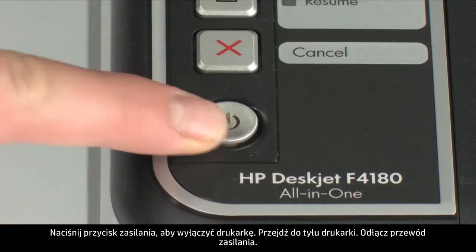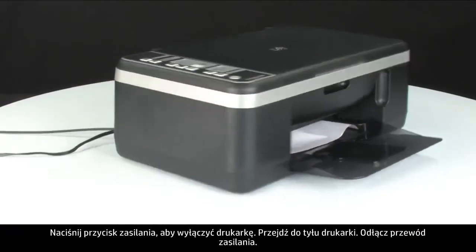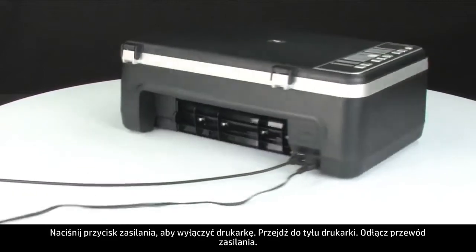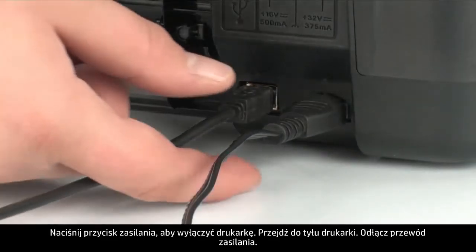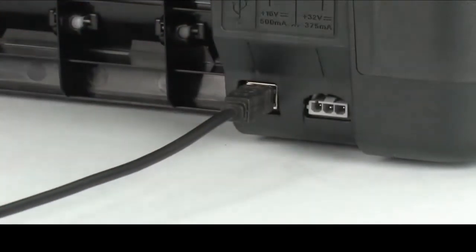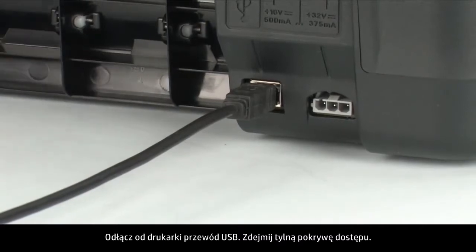Press the power button to turn off the printer. Turn to the back of the printer, unplug the power cord, and remove the USB cable from the printer.